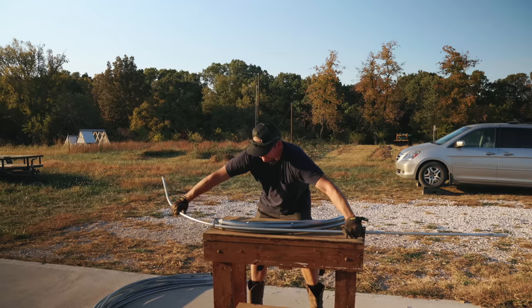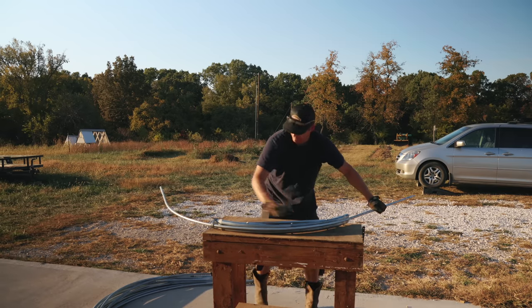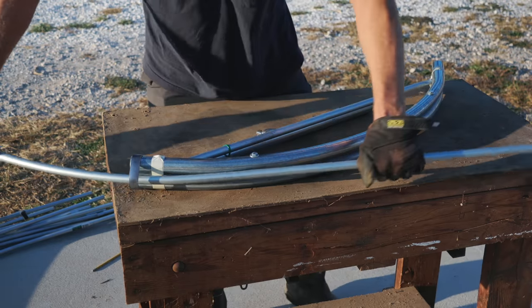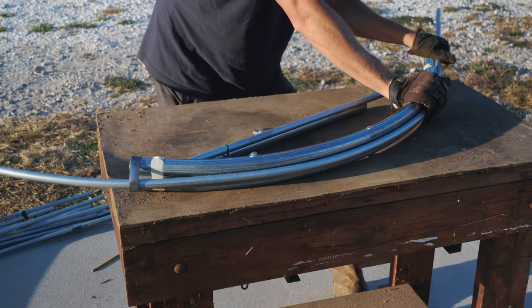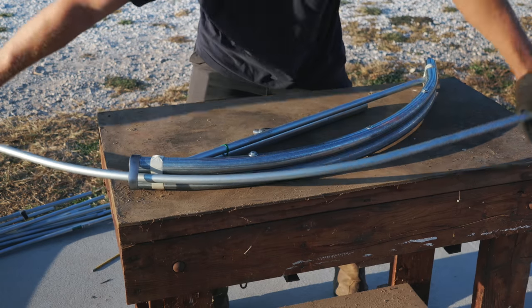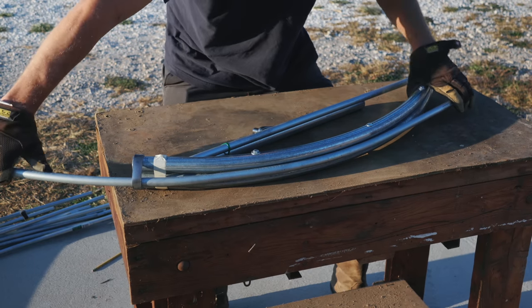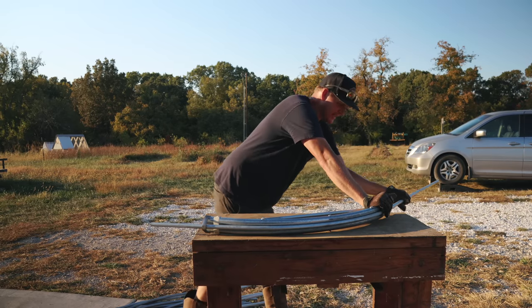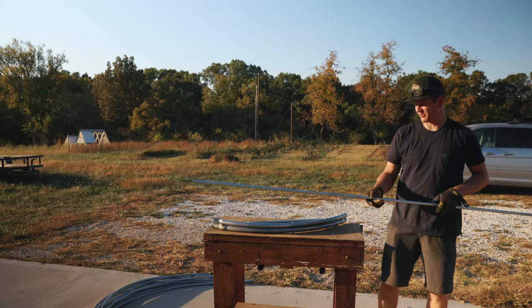Cam is going to help me make some hoops — they're called quick hoops. I explained it a little bit in my book video. I read about it in Elliot Coleman's book and really wanted to try this method using electrical conduit. I'll also use my regular PVC hoops. The conduit spans two rows, which is kind of cool because it means fewer hoops for the space.